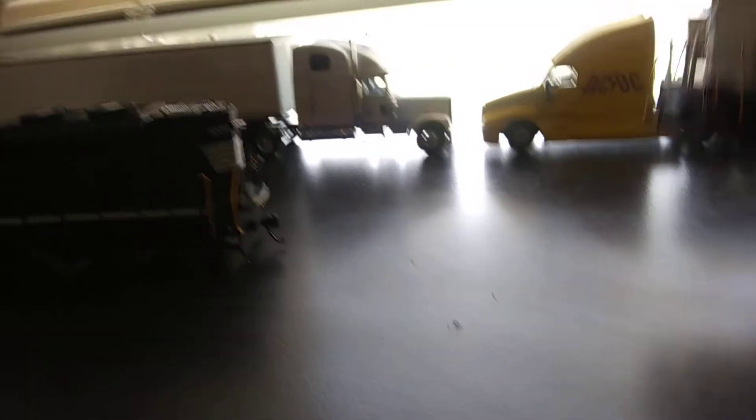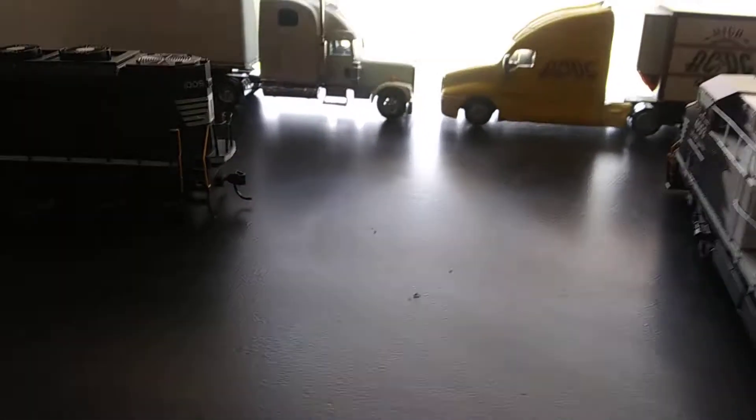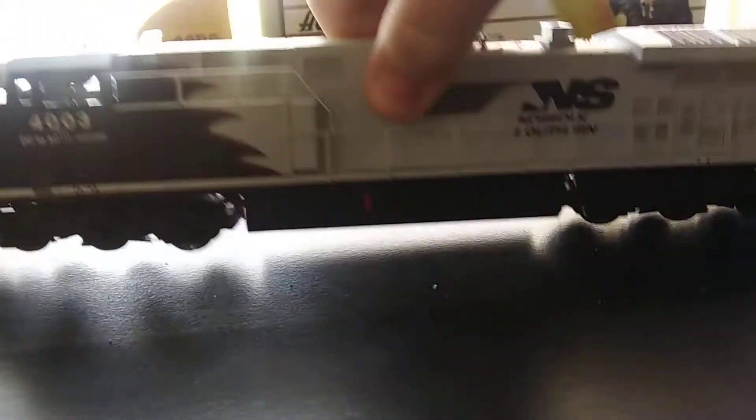They're actually pretty heavy because usually real working engines aren't that heavy. Like 4003 here, it's pretty light. And you see there's the bell right there.